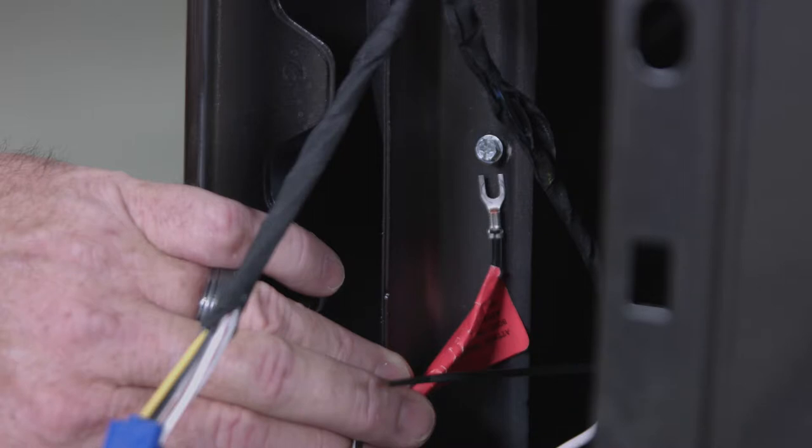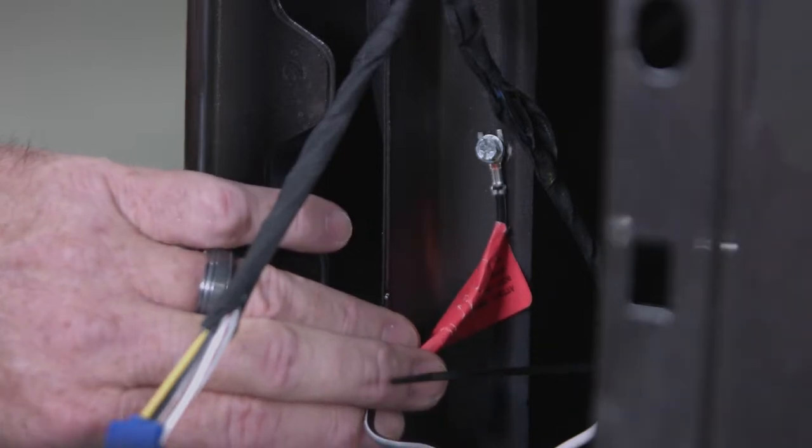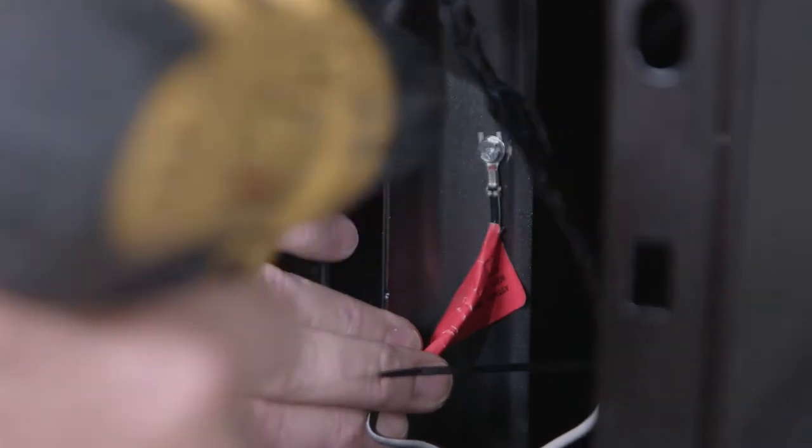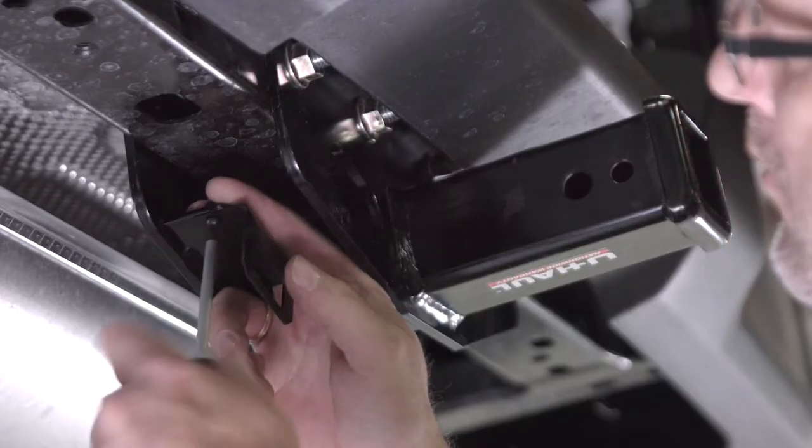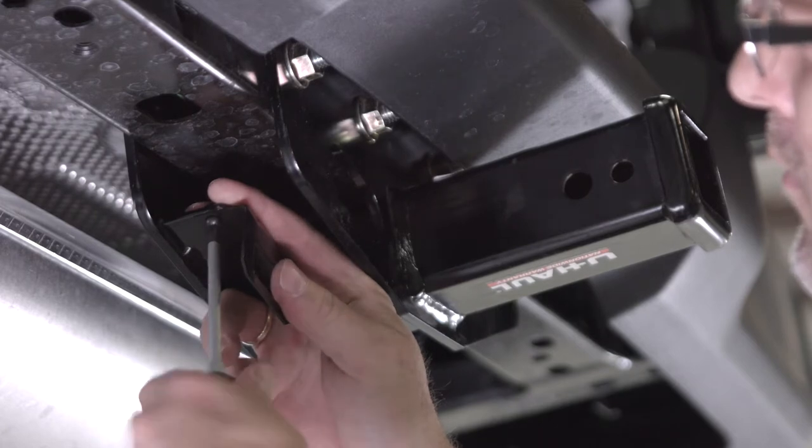Using a power drill and a 10mm socket, screw the spade connector on the end of the white wire of the trailer harness into a metal spot on the vehicle. With a Phillips head screwdriver, attach the connector bracket to the hitch.